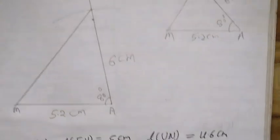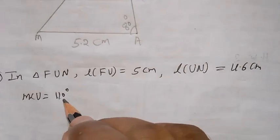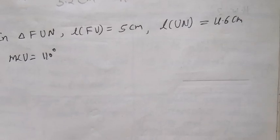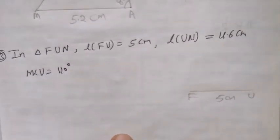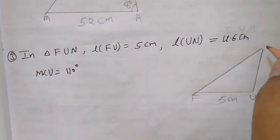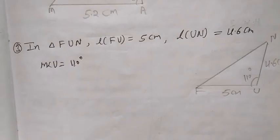Now similarly come to the third question. In a triangle FUN, length of FU is 5 cm, length of UN is 4.6 cm, and angle U is 110 degrees. Now first again we have to draw the rough figure. So I take FU — this is FU 5 cm, angle U is 110, and UN is 4.6 cm.